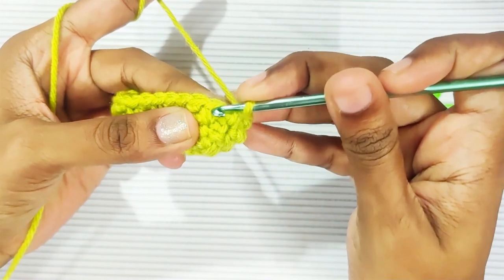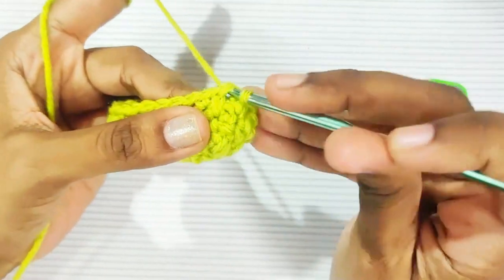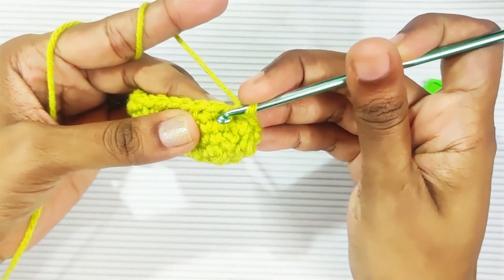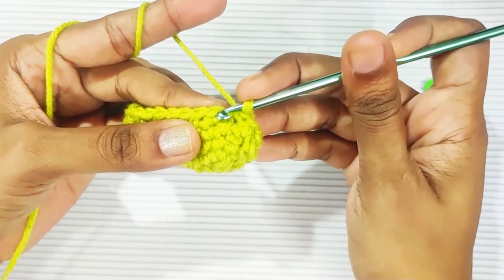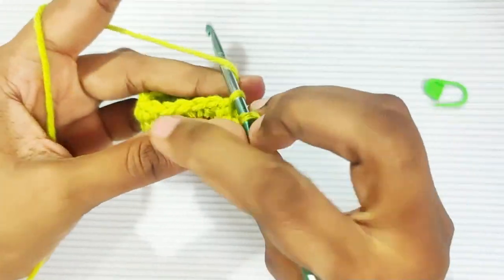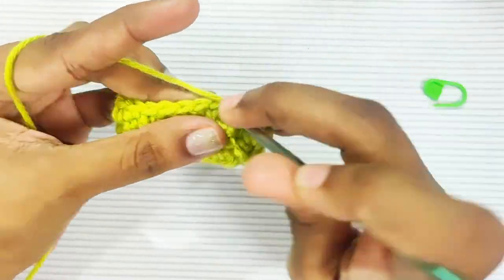Here is a long single crochet, so here you will make one single crochet. And this is the single crochet from the previous round — here you will make a long single crochet. This is the stitch, so you will insert your hook into this previous round. The next stitch: one single crochet.